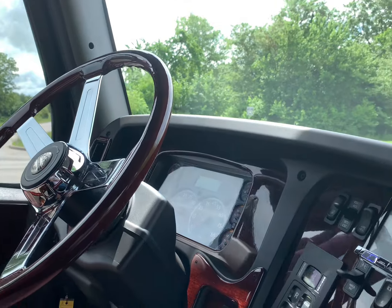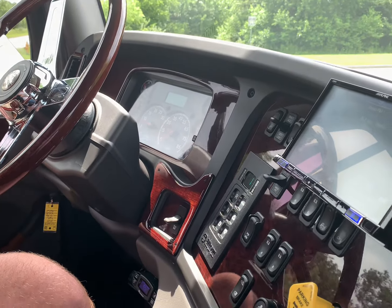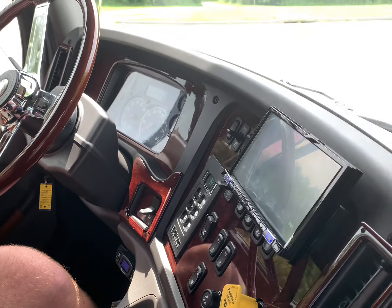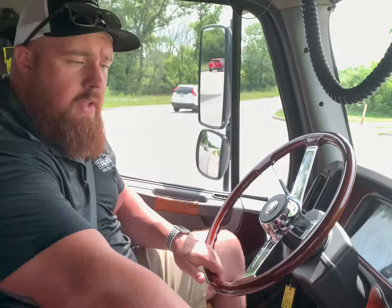Other features we really like to go over include the head unit for the stereo — it is an Alpine setup, super nice. Direct-tune, Bluetooth. You can also run Apple CarPlay or the Android version. It also has navigation, which is a super nice feature. You can stream it off your phone or plug it right in to make it easy on your dash as you go down the road.